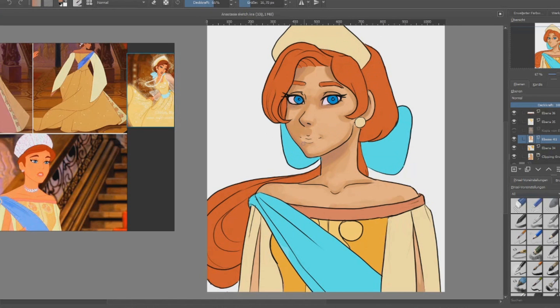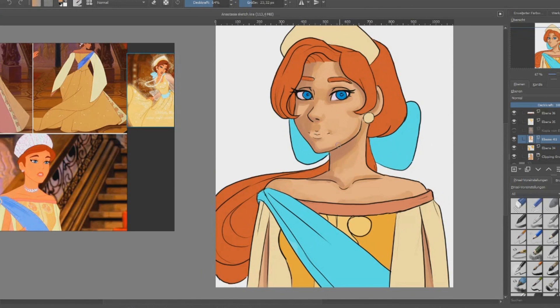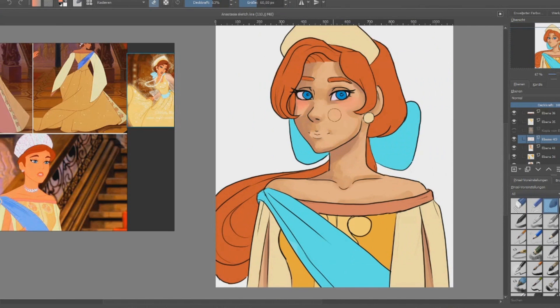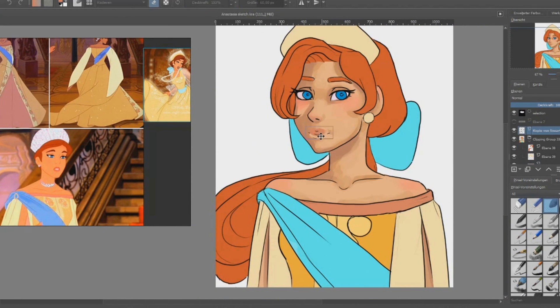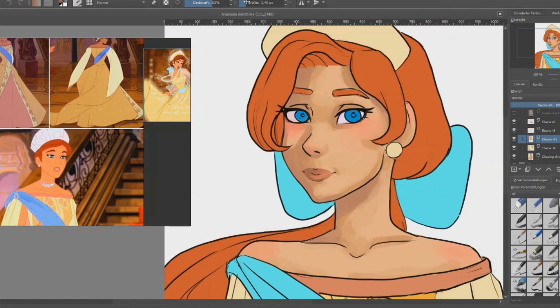Of course I should have locked the layer! I still need to practice a lot. I didn't want to make her that painterly, but somehow this ended up in an anime/manga painterly style — she has line art and a manga feeling, but at the same time she's colored in a more painterly way. I don't think it's that bad.